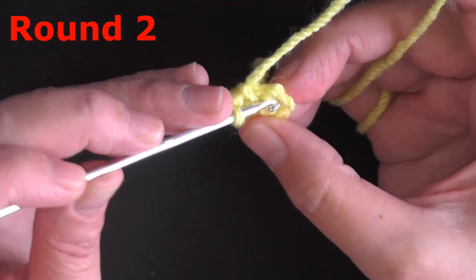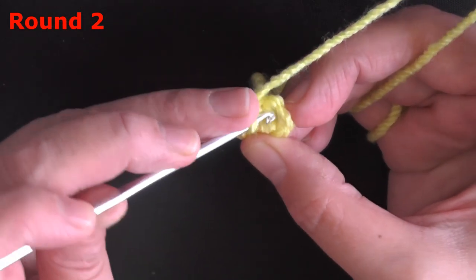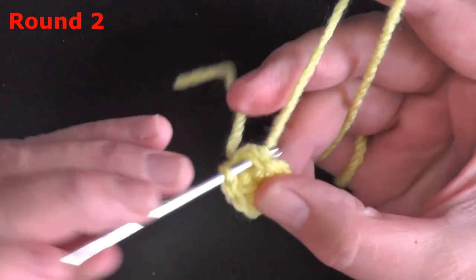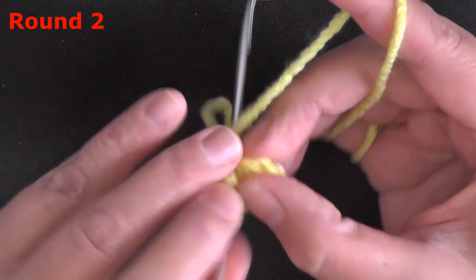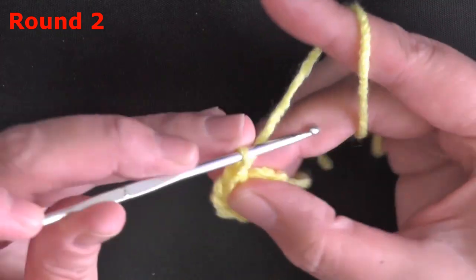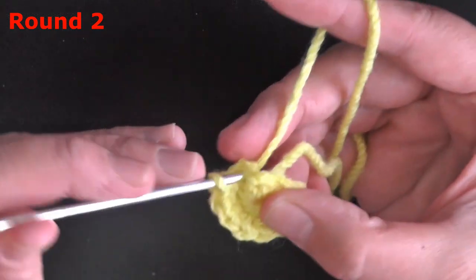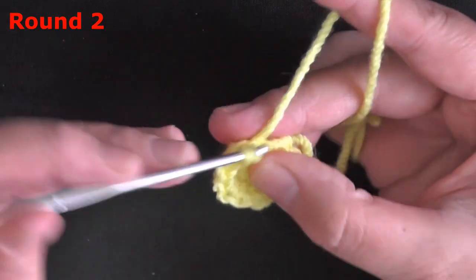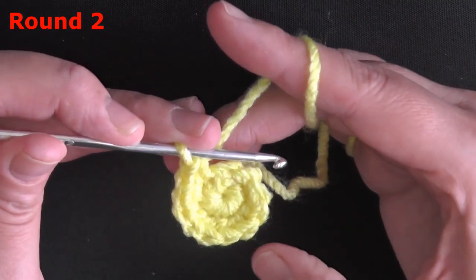Now we're going to do 2 single crochets in each stitch — a single crochet increase in each of the 6. That gives us 6 increases total. At the end you should have 12 stitches: 2, 4, 6, 8, 10, 12.